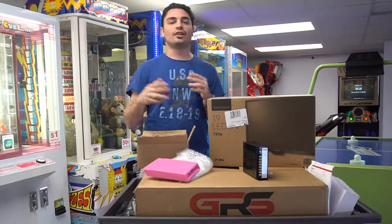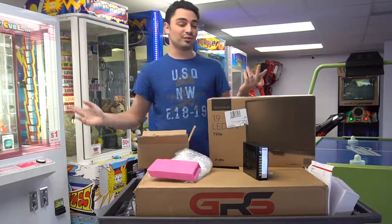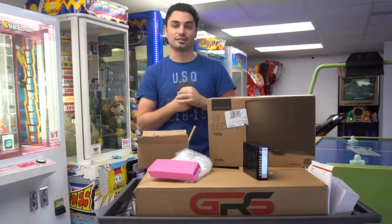What's going on guys, VicVP back with another video. Today we are going to be building a JAMMA board based system, and all you need is five things to complete a JAMMA board based bar top system.